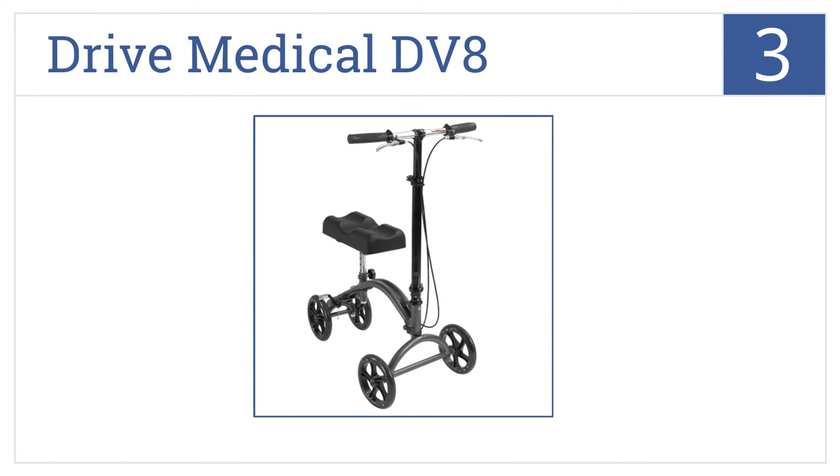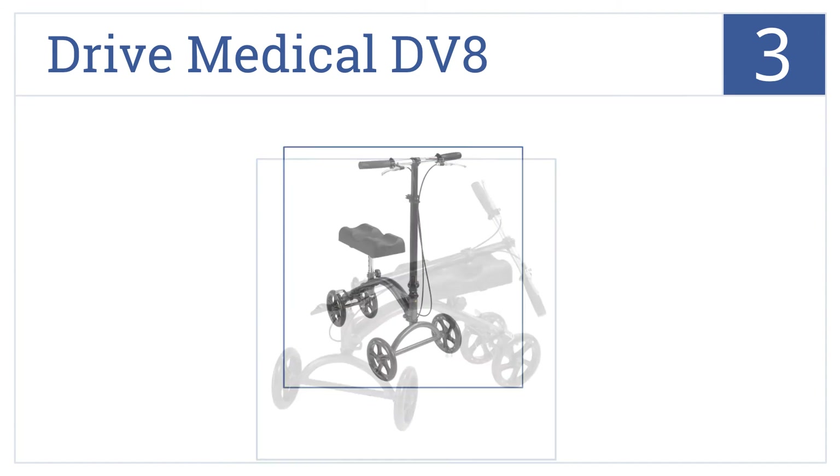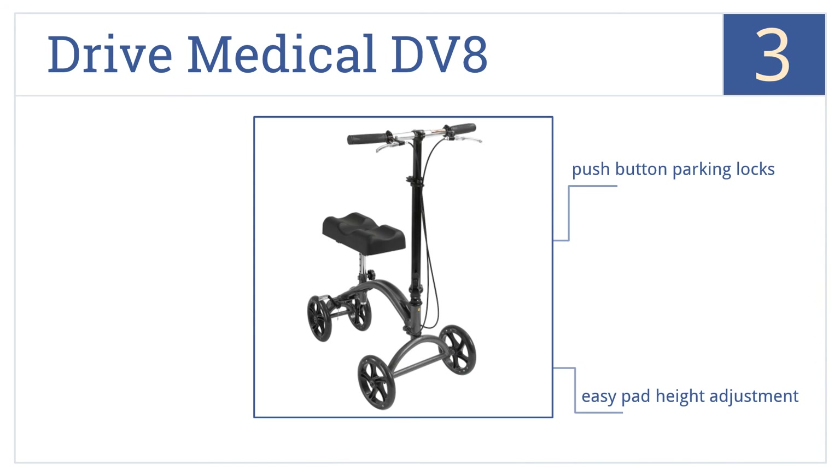Nearing the top of our list at number 3, the Drive Medical DV8 has a folding steering column so you can fit it into your trunk, and a grooved leg pad channel makes it comfortable for all-day use. It features push-button parking locks, an easy pad height adjustment, and an attractive silver vane finish.